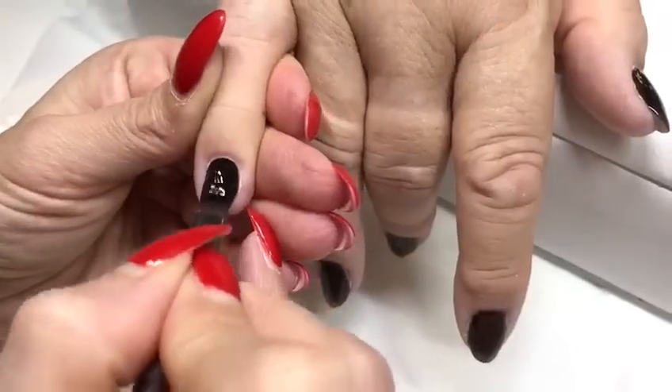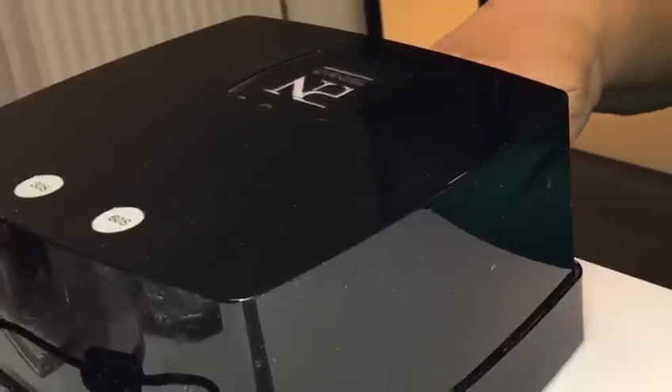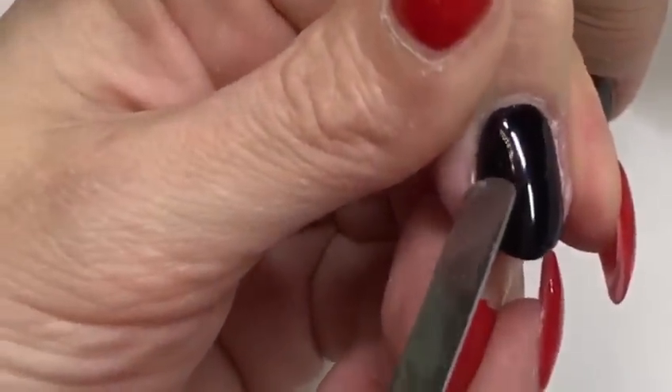Apply the second layer a little thicker for a perfect covering of the free edge of the nails. Cure the full hand after each layer for 30 seconds in the light. As you can see, it is fully cured.